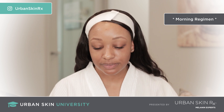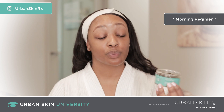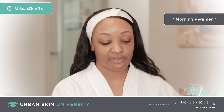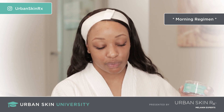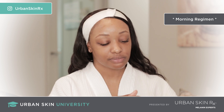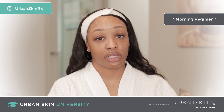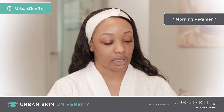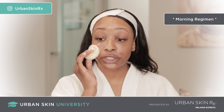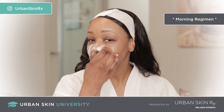We're going to talk about the AM regimen first. Our first step is to cleanse the skin, and in this package it is the Even Tone Cleansing Bar. In your cleansing bar you will receive two sponges. Wet your sponge, get a good lather over your bar. I like to flip my sponge over, get a really good lather and scoop out all the stuff that's on the inside. Then apply with very gentle circular motions, not too much pressure, all over the skin, getting into those places really well.